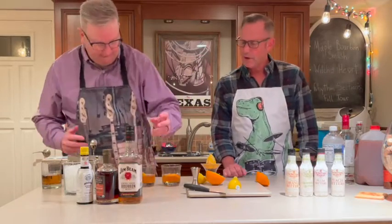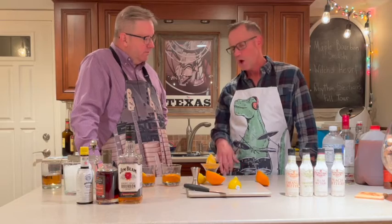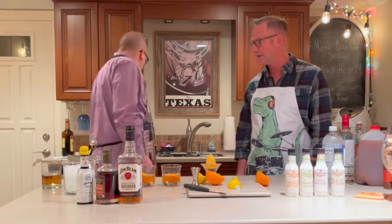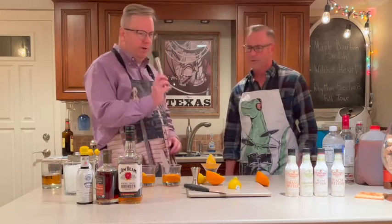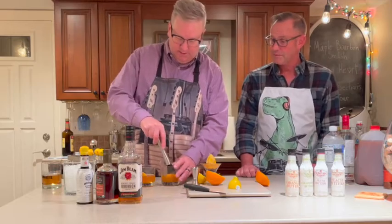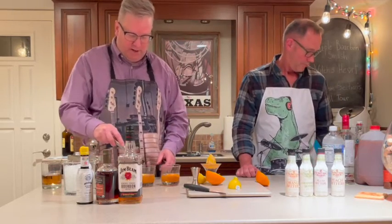I appear to have missed a step — we should probably muddle that half orange slice just a little bit in the glass before adding the other ingredients. Do we have a muddler? We do have a muddler right here. It's never too late to muddle. There is a muddler besides myself, because I do like to muddle occasionally. There we go — knock that right out.